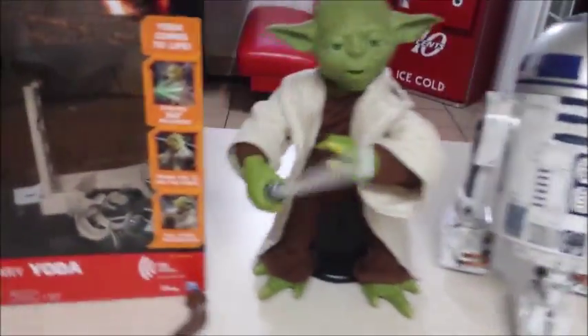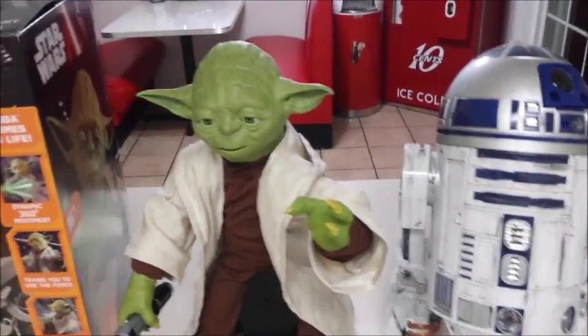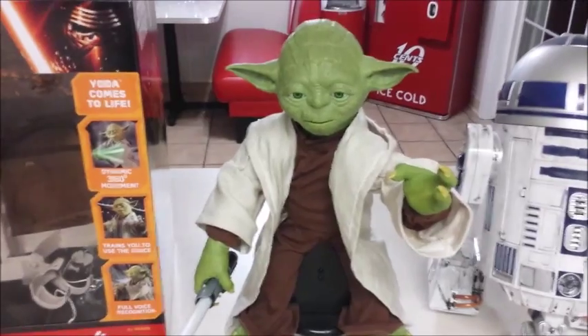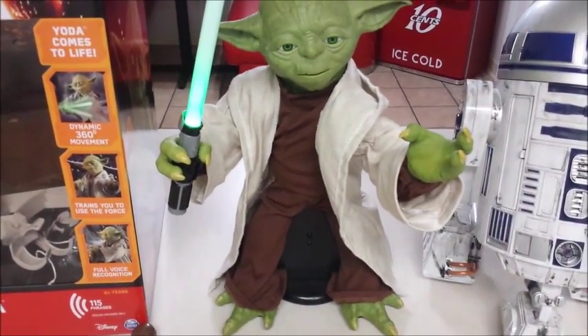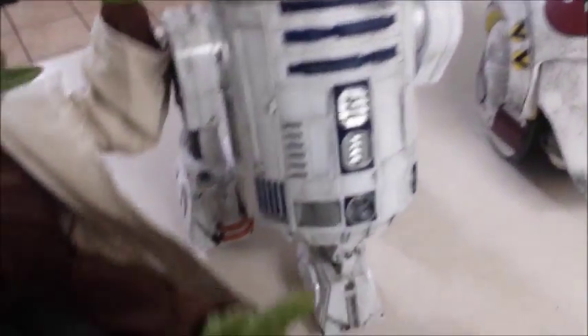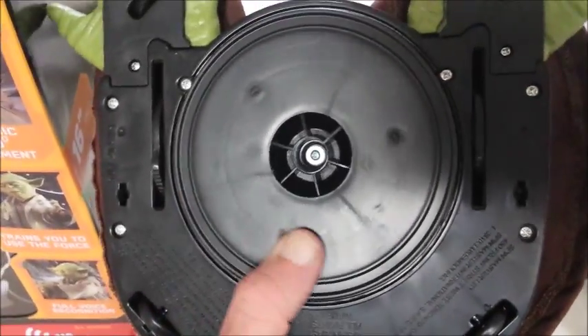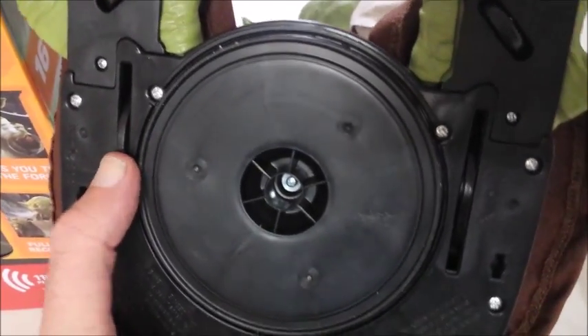The voice activation is really cool. He does move around. Hey Yoda — teach me to use the force. Feel the force. Guide your lightsaber. Here he comes — this is why you can't have him on a table. Now I'll show you on the bottom: he has like a lazy susan type bottom, but it is on a motor. And it looks like there are two other little wheels here that go in the other direction, so I'm going to try to figure out a way to disable those so I can actually have him on a table or a shelf.